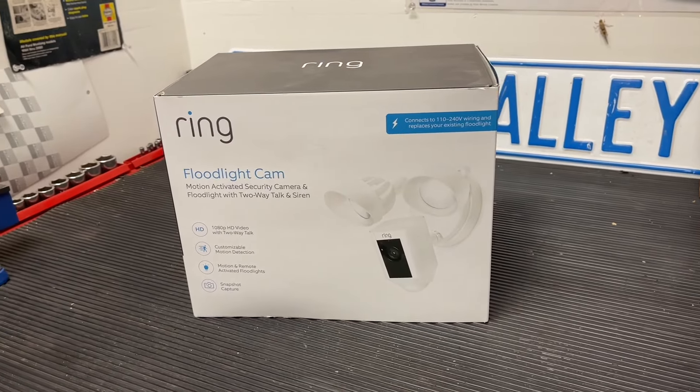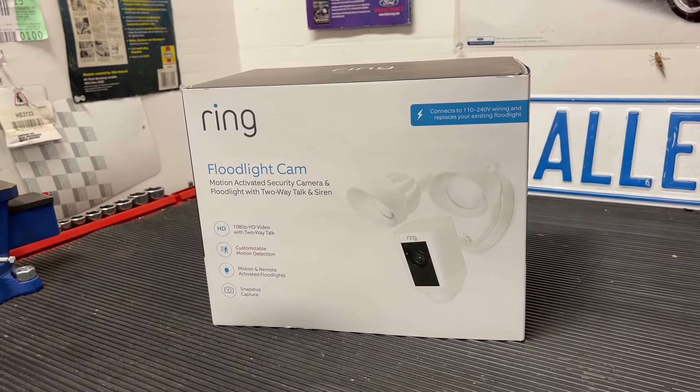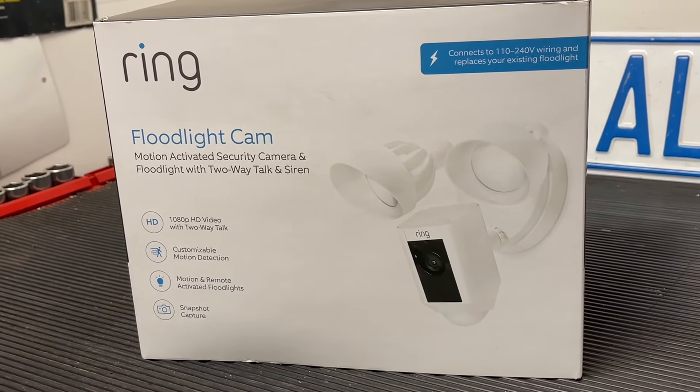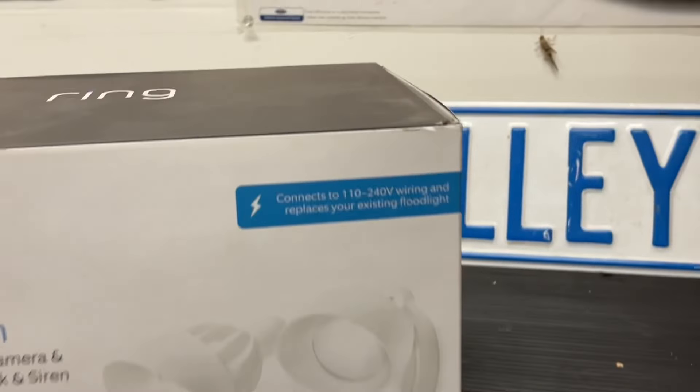Hey guys, Danny Johnson here and today we're going to be installing the Ring Spotlight Cam. This one is designed to replace an existing floodlight, and that's important because floodlights will have a base or a junction box already that this bolts up to.